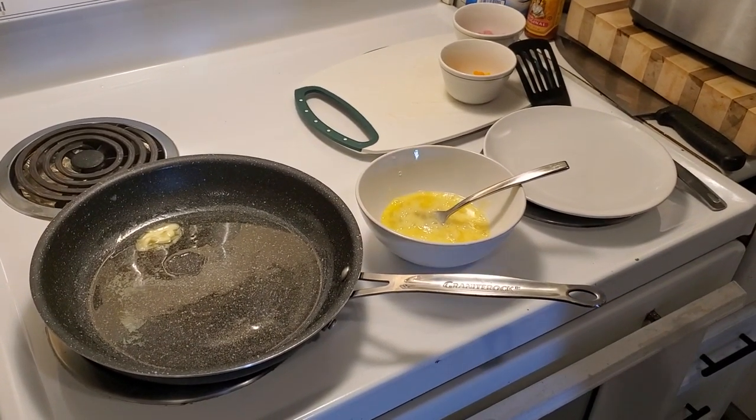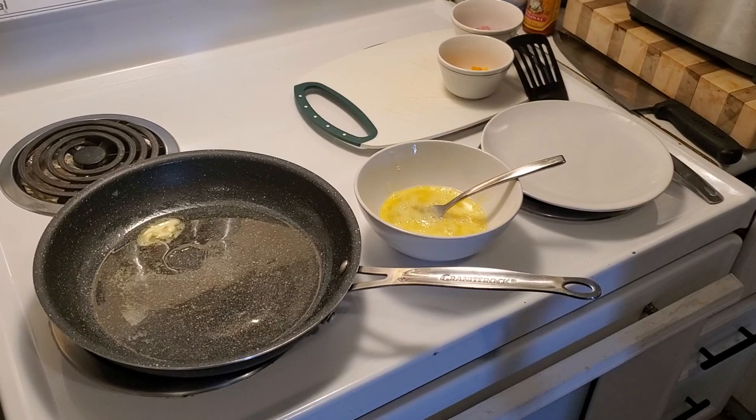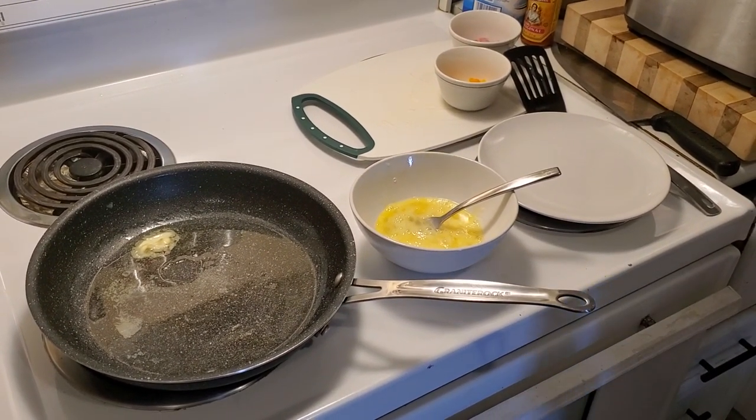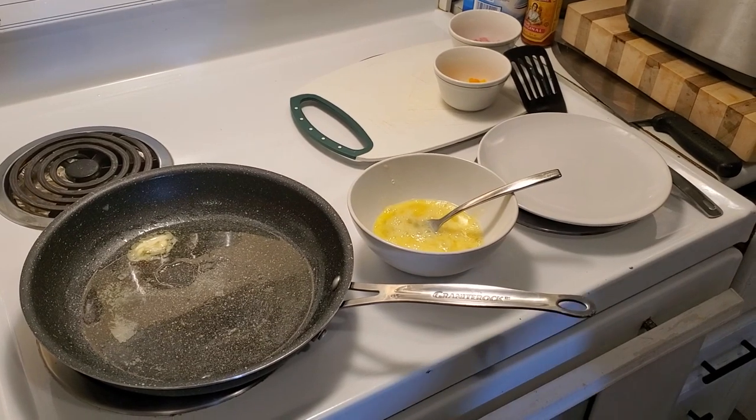Alright, here we go. Quick and simple. It's called the Westy. It's like a Western, but no onions. I invented it for my girlfriend because she doesn't like onions.